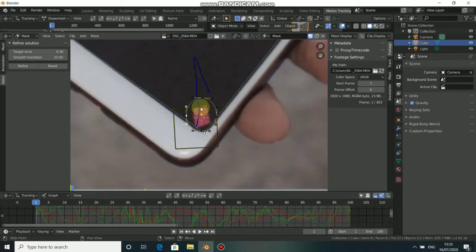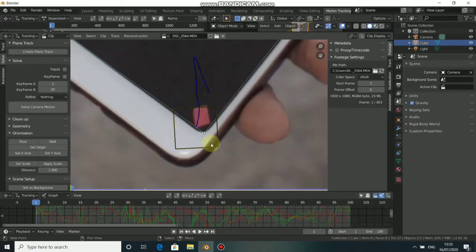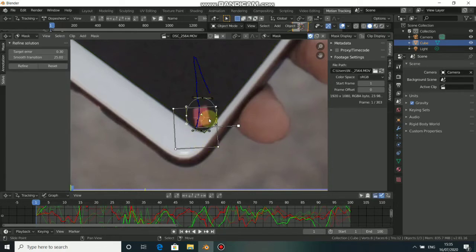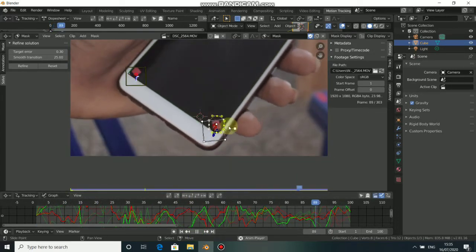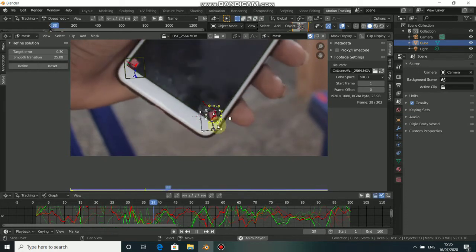Now we need to parent this mask to the track. Press Tab again to come to track mode, then click here to select the track. Press Tab again to come back to mask, press A to select all the points, then press Ctrl+P to parent it.